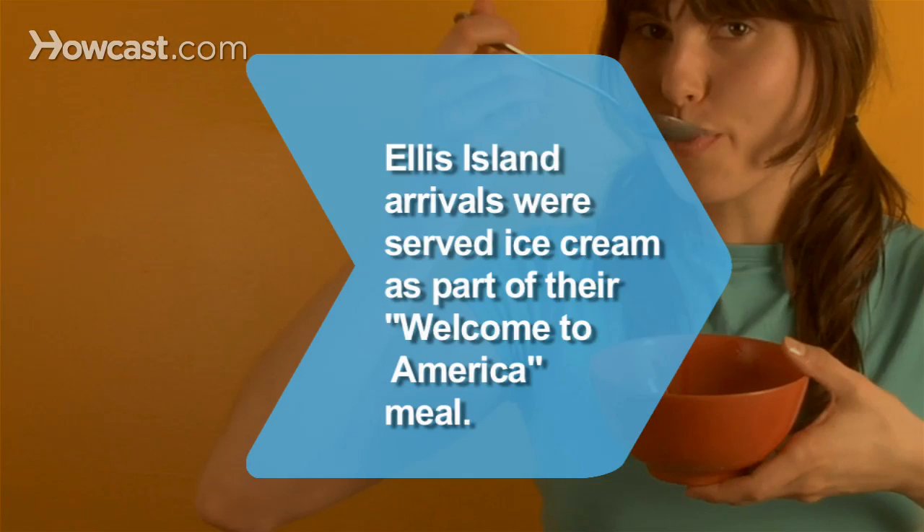Did you know? In the 1920s, immigrants arriving on Ellis Island were served vanilla ice cream as part of their Welcome to America meal.